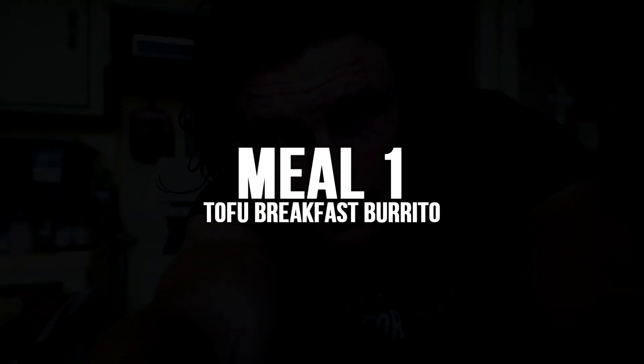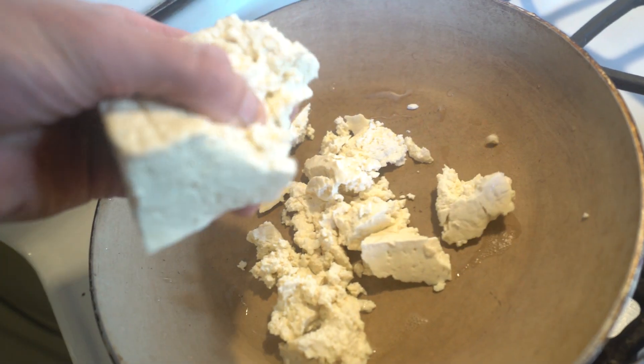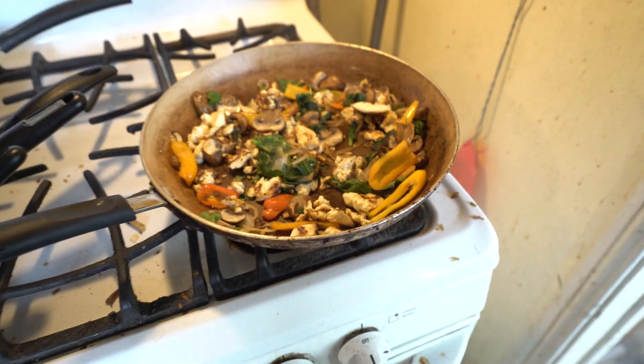I just got back from the gym and I'm making myself some breakfast before I go to physical therapy. I'm doing a quick mashed tofu burrito — just taking a half block of tofu, crumbling it up in my fingers into a frying pan, and letting it brown or crisp. I kind of let it burn a little tiny bit.